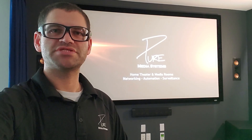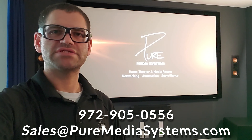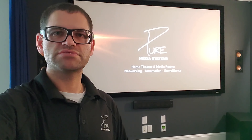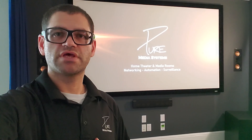Thanks for tuning in. If you're interested in a system like this, please contact us at 972-905-0556 or email sales@puremediasystems.com. We're located in the Dallas-Fort Worth area in Texas. We're authorized dealers for all the products you see in our videos. If you're interested in anything, give us a call — we can help you out with full system design, sales, installation, the works. Look forward to getting that next video out. Thanks, guys.